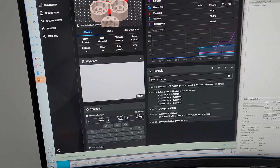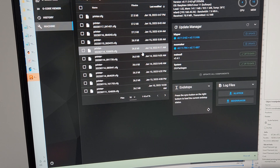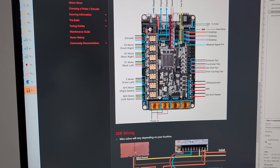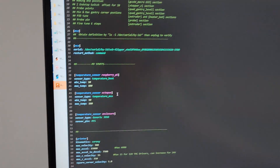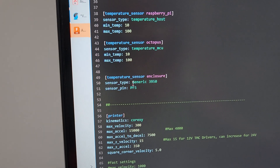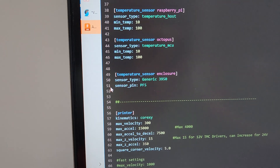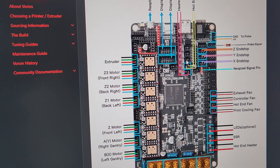Let me show you how I did it. Once you install the thermistor, if you install it in this pin here — the one after hotend — you can go ahead and add it like this: temperature_sensor_enclosure. Set the sensor type to generic 3950. Your sensor pin is going to be PF5 if you put it in the third location there.